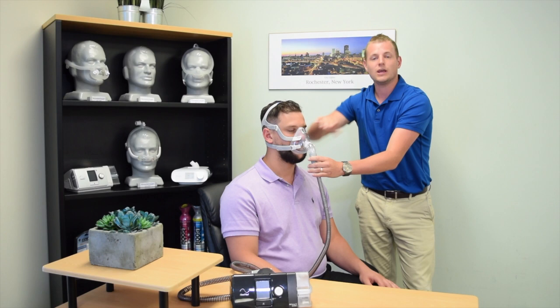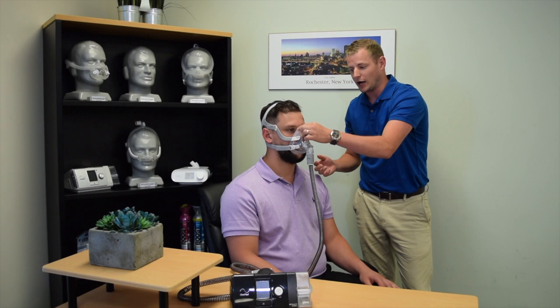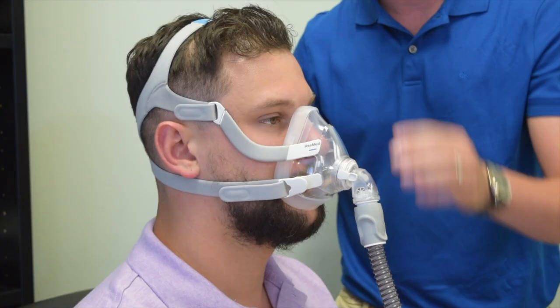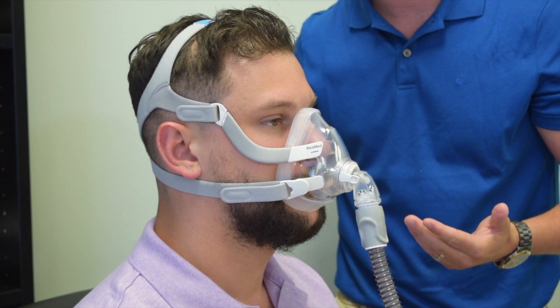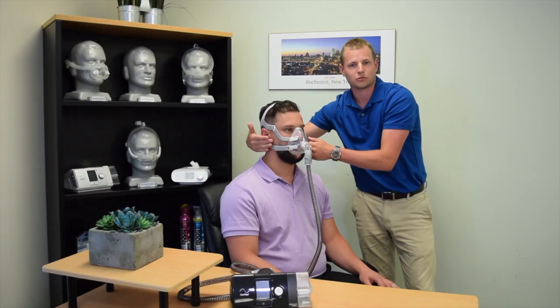When pressure is applied, you may get leakage coming from either the top of the cushion or the bottom of the cushion. The masks come equipped with four velcro adjustable points. If the cushion is leaking on top of the nose, use the velcro adjustments on top of the head. If the leakage is occurring at the bottom of the cushion, use the velcro adjustments on the bottom.